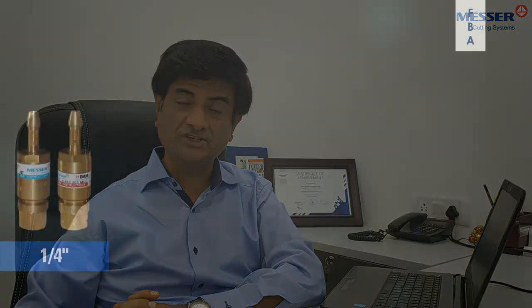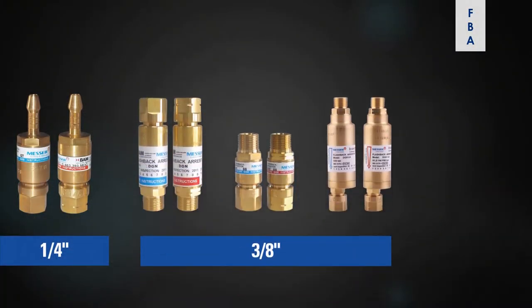First of all, your connection sizes. Generally equipment would have 1/4 inch, 3/8 inch and 1/2 inch connections. So you have to keep in mind the right connection size when choosing your flashback arrestors.